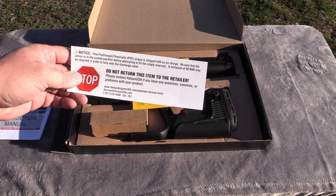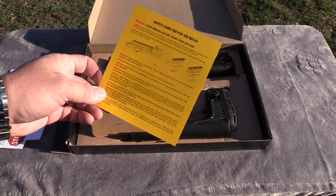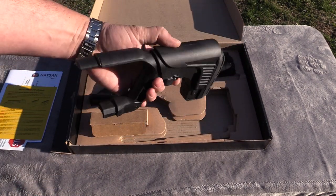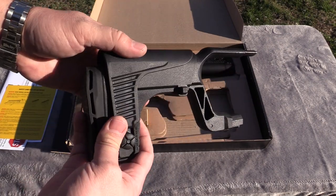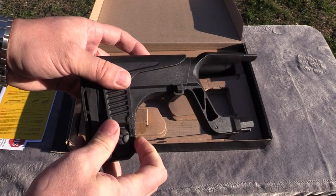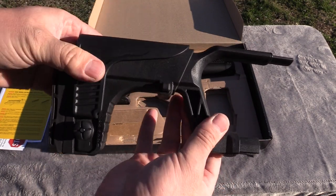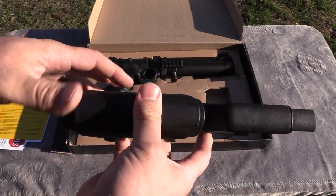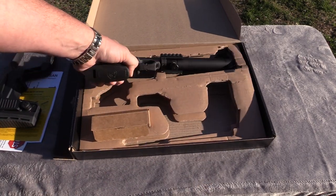Do not return this item to the retailer. You have a safety card for PCP air rifles, which is always good for beginners. There's your carbine stock attachment. It does have an adjustable cheek rest - just unscrew this and you can adjust it to your liking. Extendable, of course, with several different positions. Nice rubber butt pad on the back. Nice heavy-duty polymer.